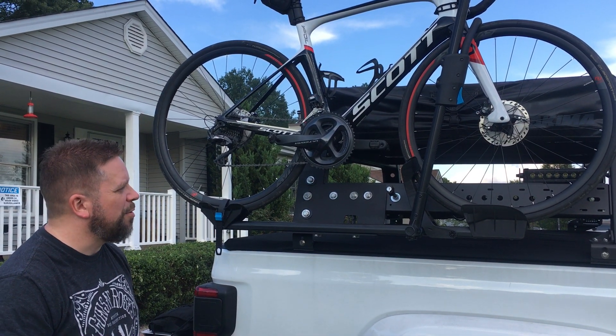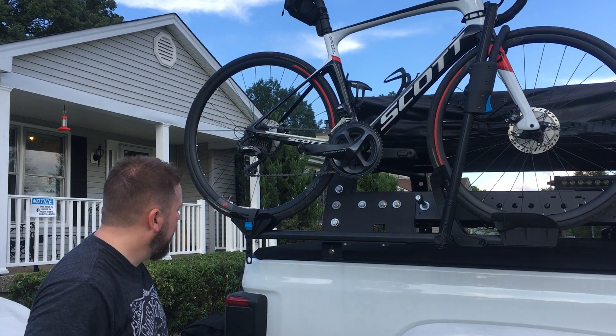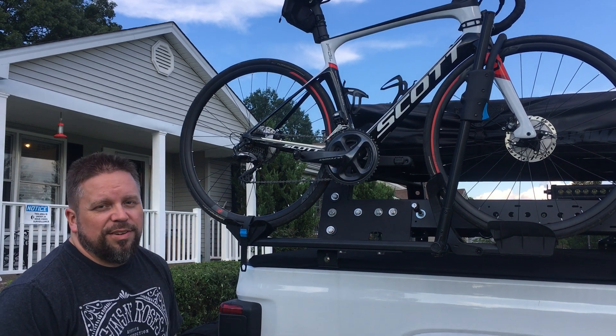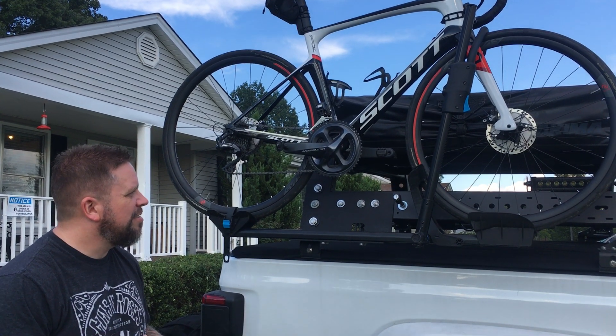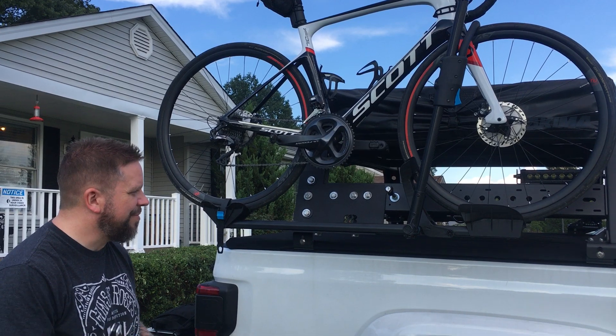We tested it out with the mountain bike — I took it riding the other day and it worked really well. I wanted to do this so I don't have to have a hitch rack, so we can still pull the trailer and have the bikes up on the side. Thanks!